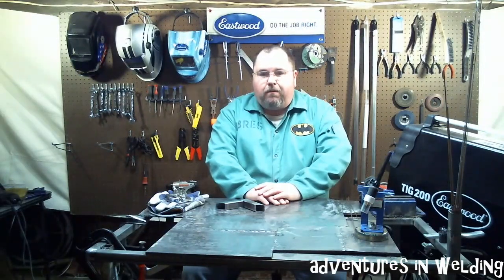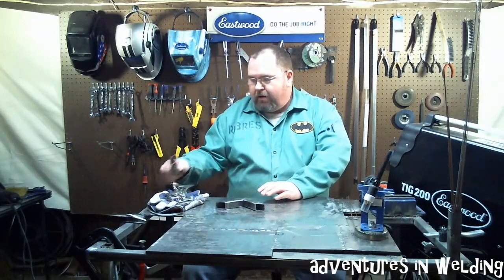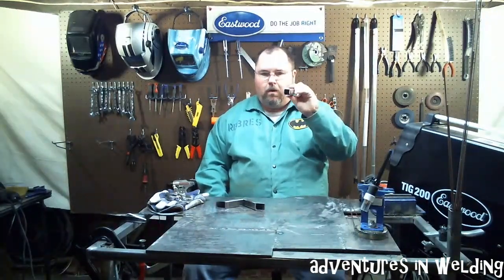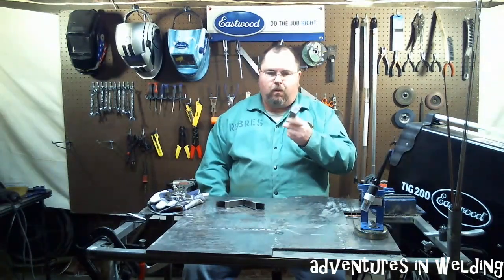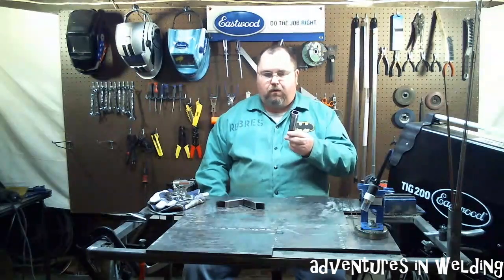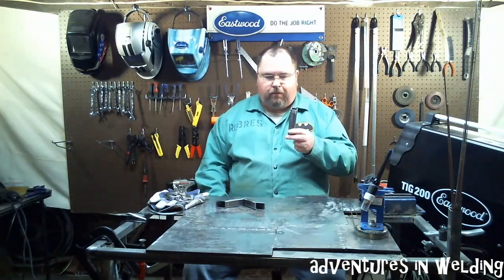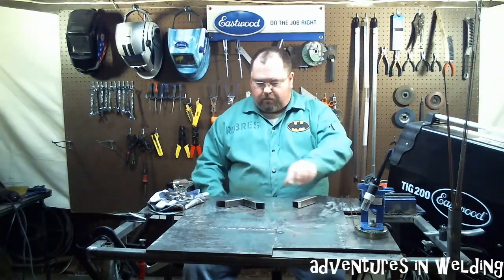Today what we're going to be talking about is a common material that you're going to work with if you do any home or garage fabricating, and what I'm talking about is plain steel one-inch square pipe. This has got an 80 thousandths wall thickness. This is pretty standard stuff you can pick up at any big box store or steel yard. You can build a lot of stuff out of that and we're going to look at a couple of different joints with it today that are very common things that you would be using.